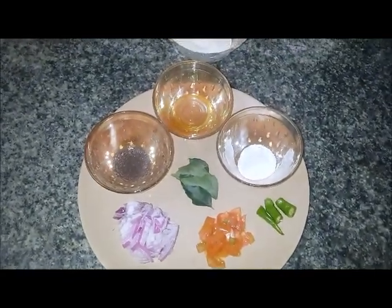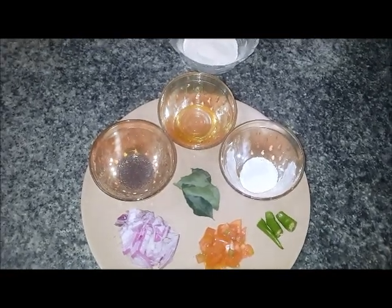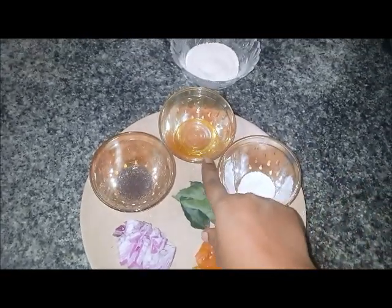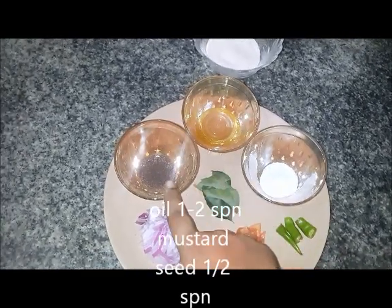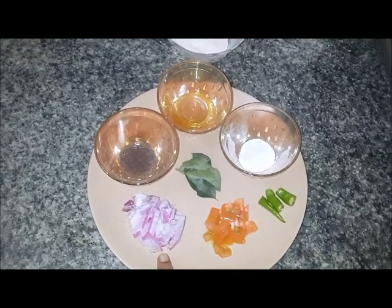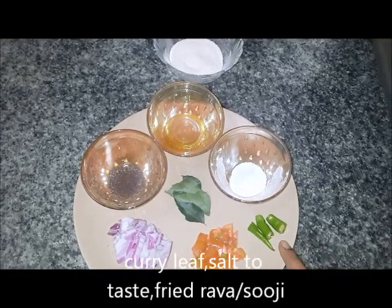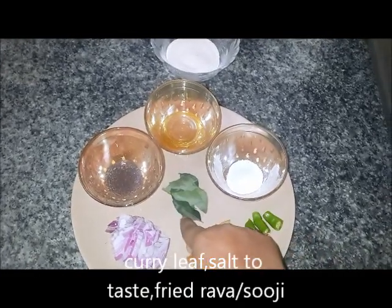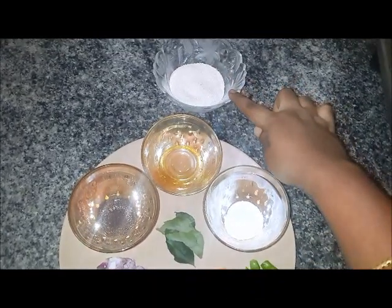Hello, today we are going to make upma for babies. The ingredients you need: 1 to 2 tablespoons of oil, mustard seeds, half onion chopped, half tomato chopped, one green chili, curry leaf, salt to taste, and fried rava.